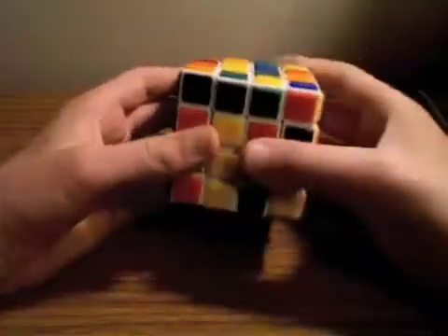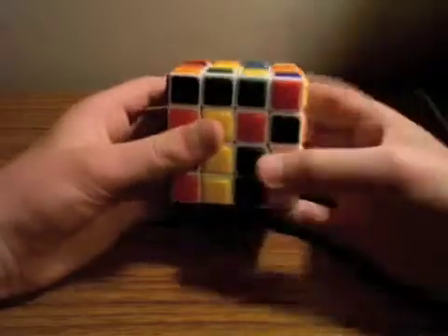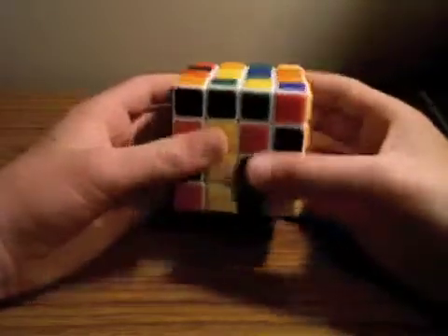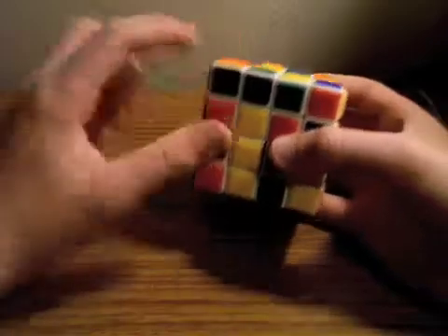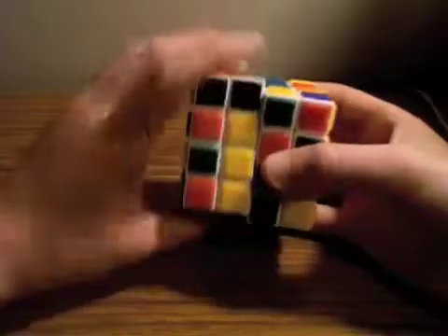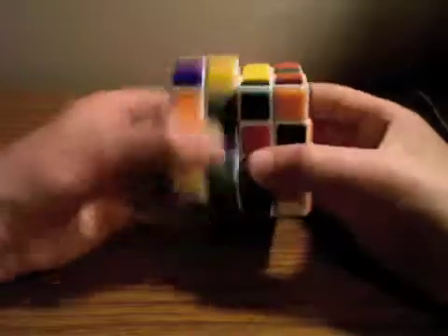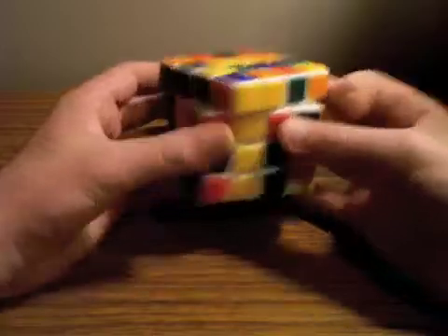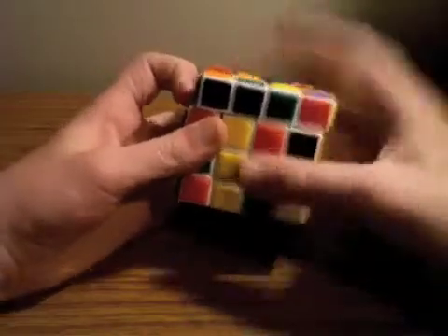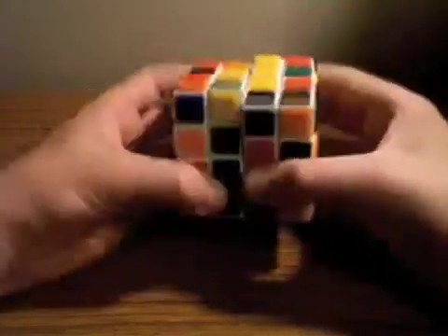Once you have two 2x1 pairs, if you have one in the top layer already — we've already made this black center, which makes that automatically our bottom, so the white is automatically our bottom — you're just going to make sure these are in the same wedge so that when you move them up, one replaces the other. Then you just do a U2 move and move that wedge back down so they're paired up. So once you have your two pairs there, you line them up, place this one with this one, U2 move, move it back down.